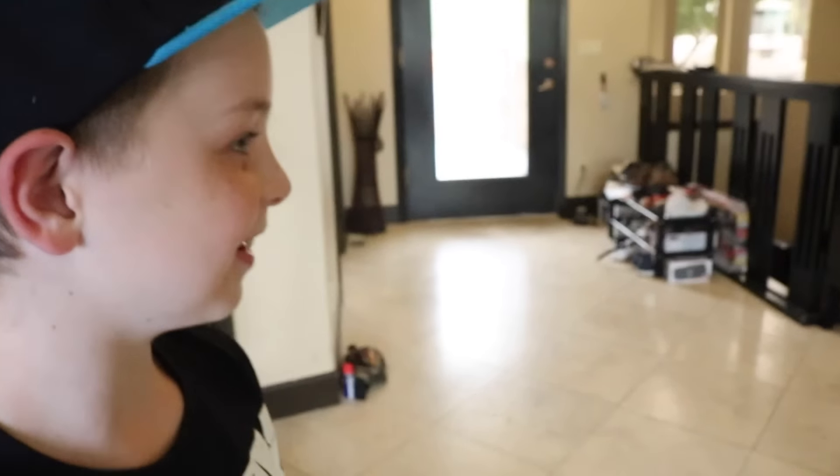Hey, what if we just started out the video like... literally, no intro, just... It's new bike day!